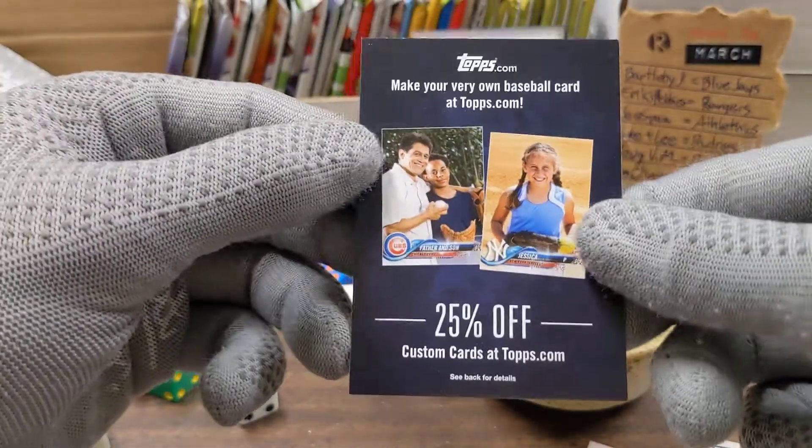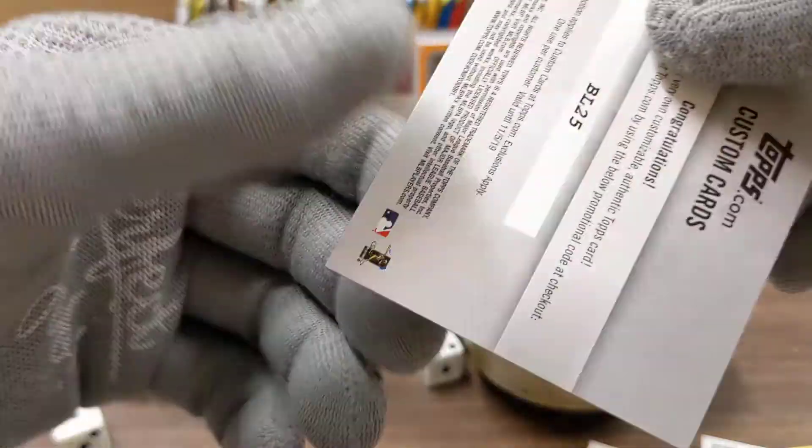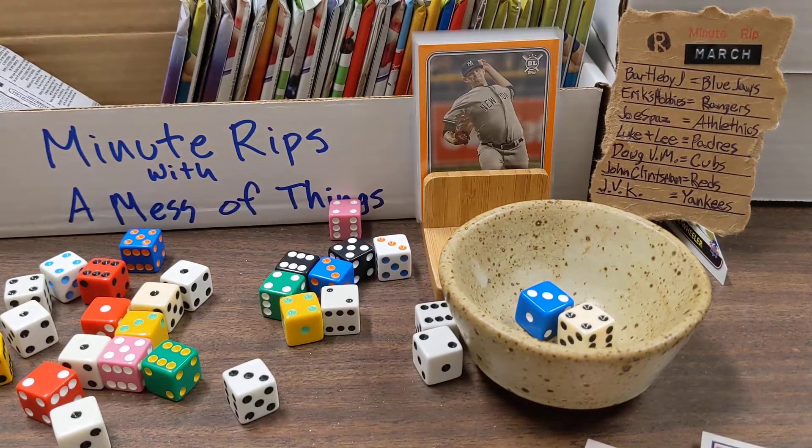And we have 25% off — make your very own baseball cards. There's the code if you guys want to use it: BL-25. Thank you for watching, let me know which one's your favorite, and see you next time.